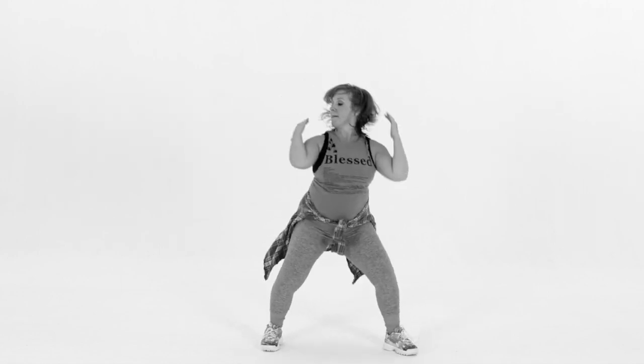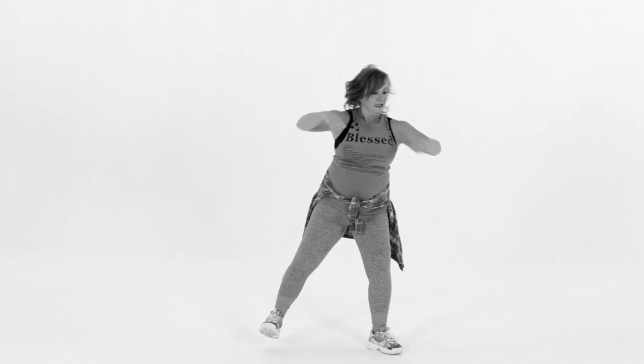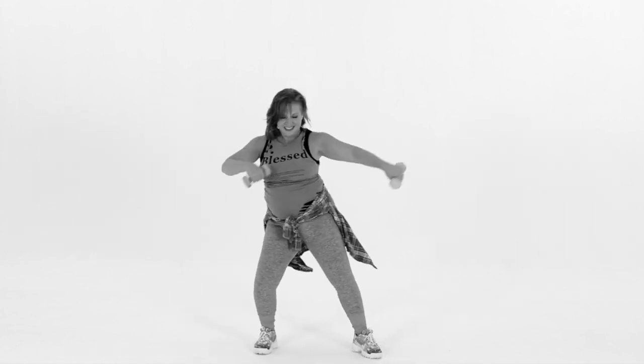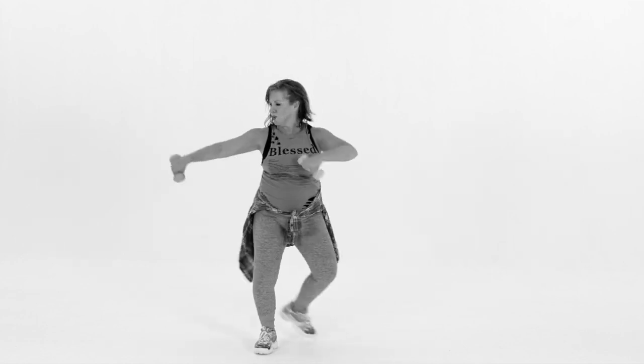Shake it down, we're gonna step hamstring curls. It goes: step, curl, curl, double. Yes, you see the difference in the arms — open on the double. Keep this pattern right: two three, left two three, right two three. Very nice.